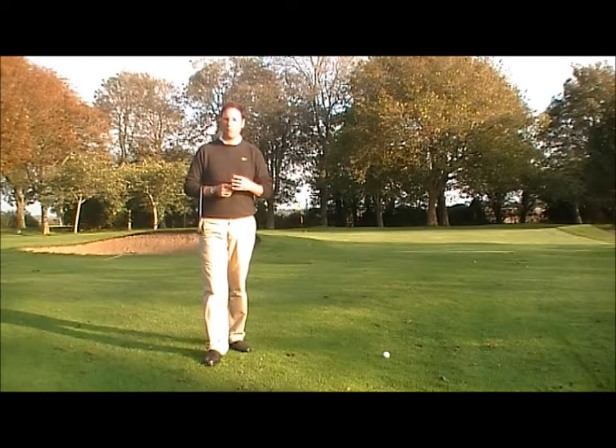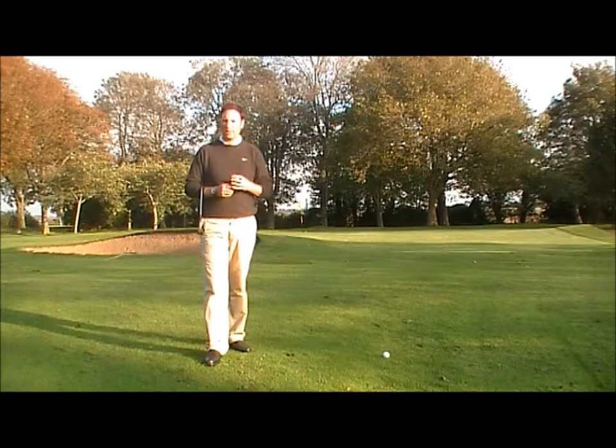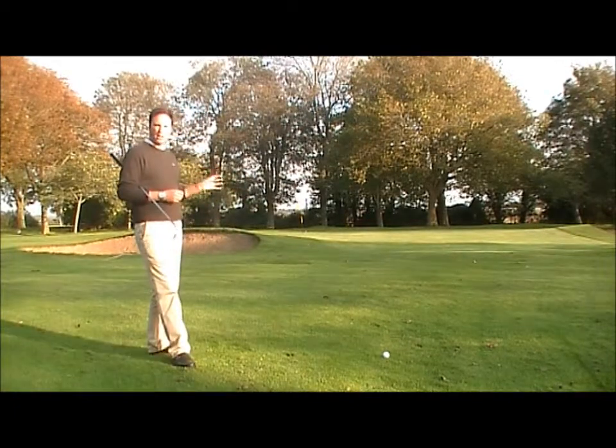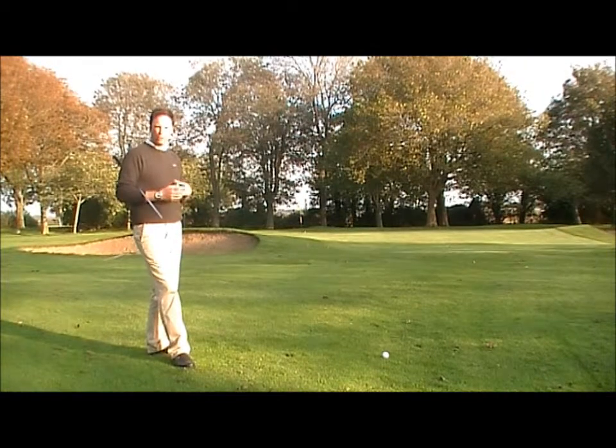Let's consider a couple of basic principles about what we need when we're actually pitching. We have here a shot of about 25 yards. A basic pitch is between 25 and 35 yards.